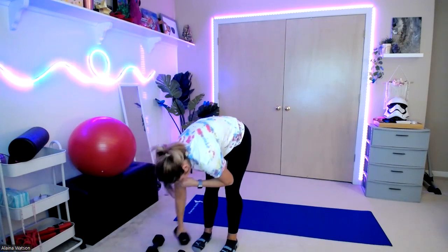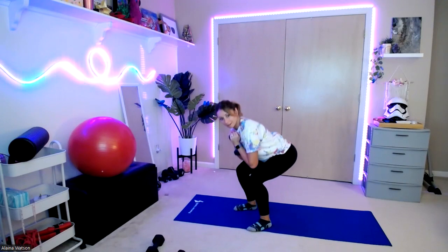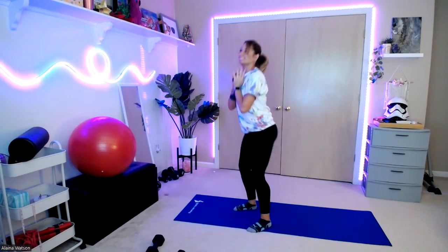All right, goblet squats. Pulling that weight up — here we go. Drop it down. One, two, three, four — sit those back — five, six, and ten.